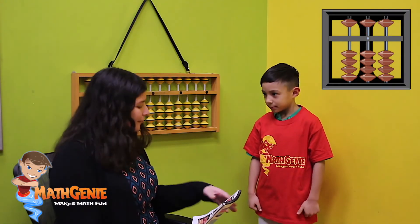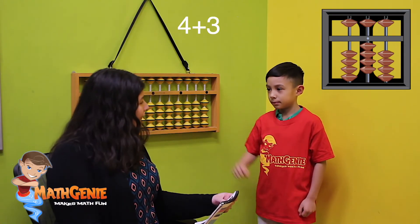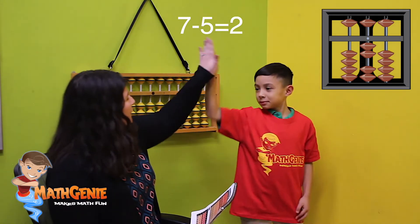Alright, ready Charlie? Let's try that first one. Let's do four. Add three. Seven. Take away five. Two. There we go. Beautiful job.